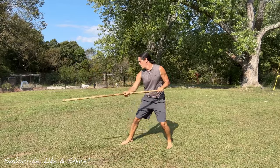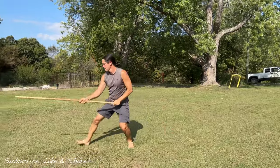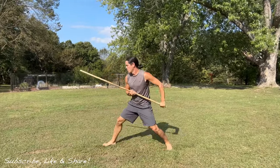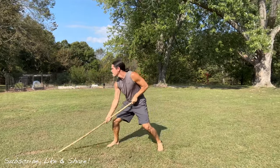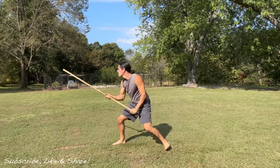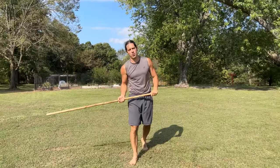From here we can mix it up in our training — start to generate a little bit of free flow between those techniques. And it adds up to a great workout.